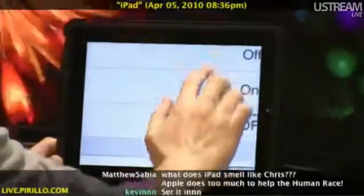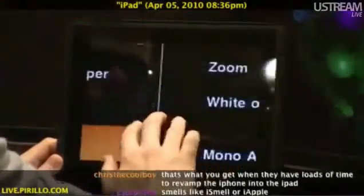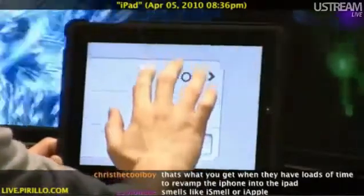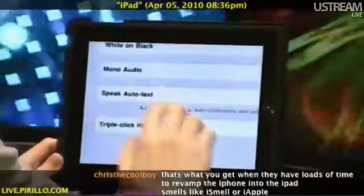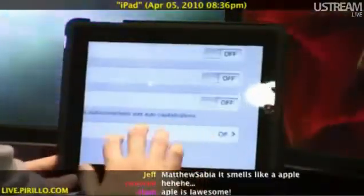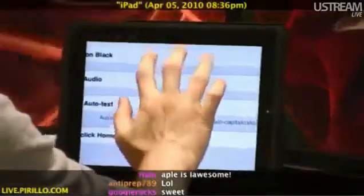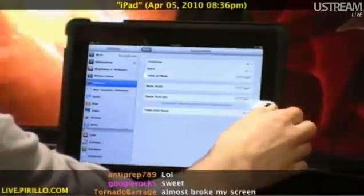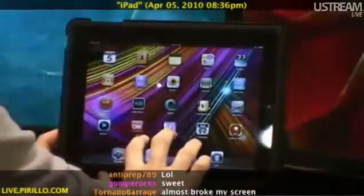It's off by default, but you want to have it on. There's also white on black mode, mono audio, speak auto text, and triple click home. So a handful of accessibility features for you as an iPad user, but the one that I happen to think is applicable to anybody is the zoom feature.